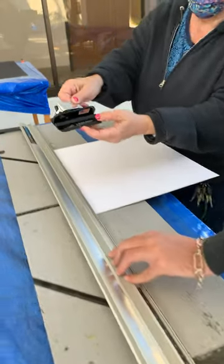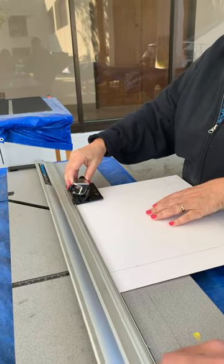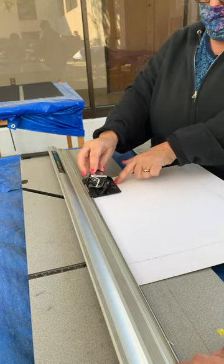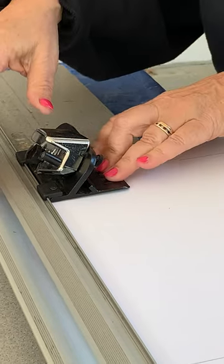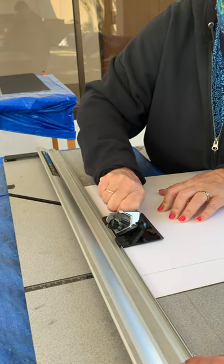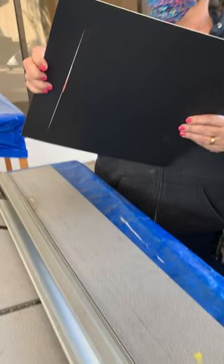Look closely at this — there's a little line on here. Do you see that little line? That little line is going to line up with the pencil line on here. So you're not starting at the edge; you're starting in at where you've made your line. You line this up and you push this down and you'll feel it grab. Then you slide it down and slide it over. When that little line hits the line on this side, you lift it. Then you have your bevel.